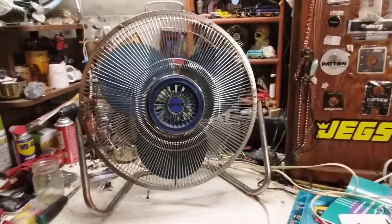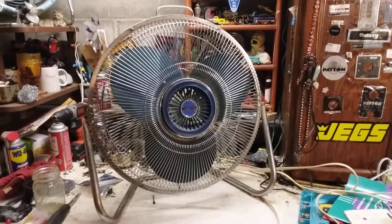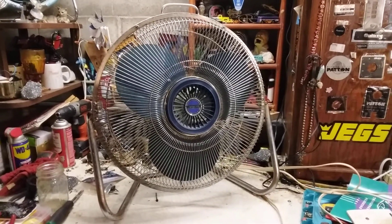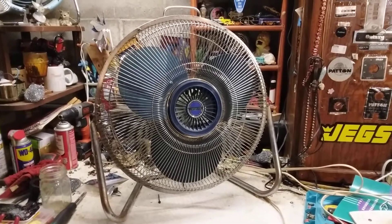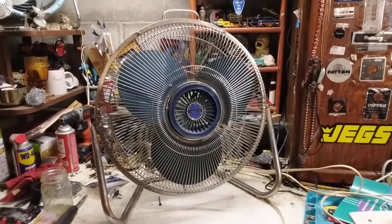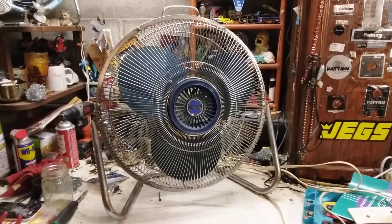All right, here we have a Lakewood HV18 from — I want to say '93 or '94, not exactly sure how old it is; I have to look at the motor stamps. This is actually one of my big childhood fans.